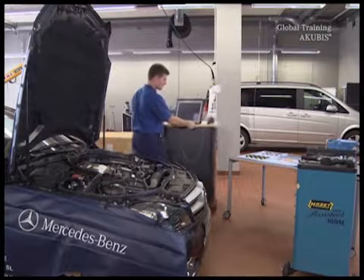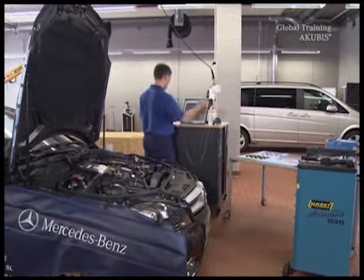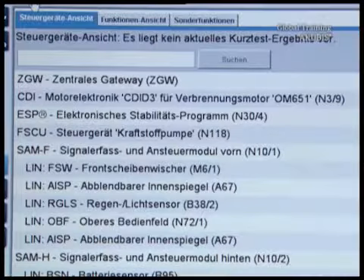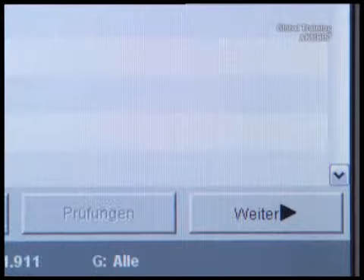Continue with star diagnosis and use the scanner. For the following steps, star diagnosis must be online. Select the control unit engine electronics. Read and confirm the safety tips.